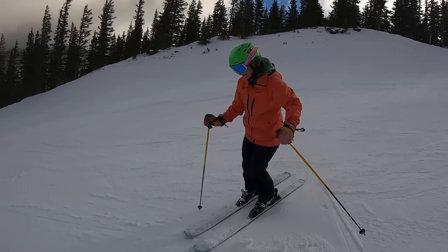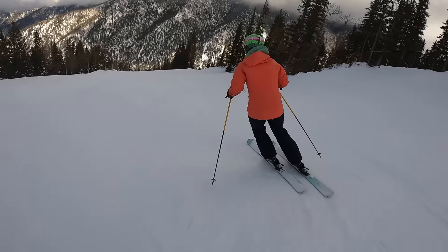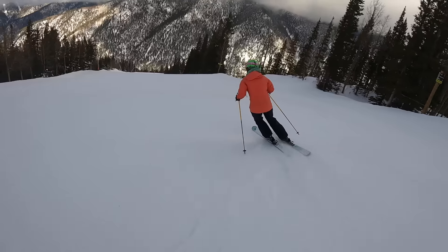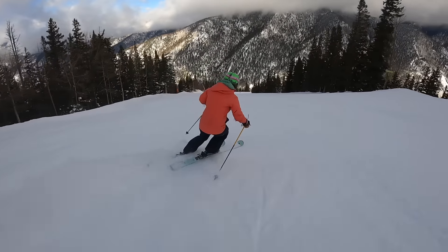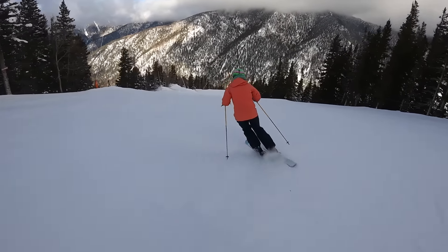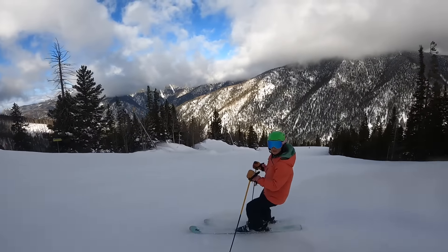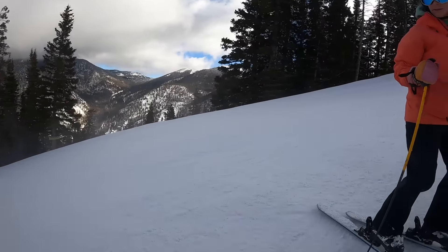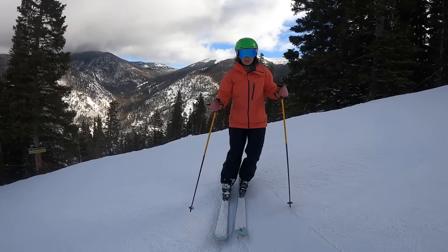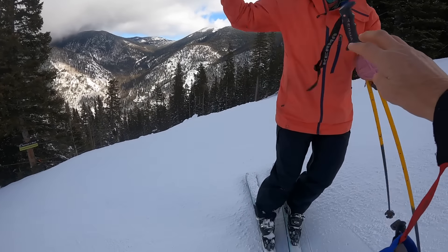That's better already. Okay, let's stop, Bridget. Now I'm just going to the side of the run over here. Okay, sweet. So I'd like to share with you a concept — moving to the corner of the box. Give me your pole here.